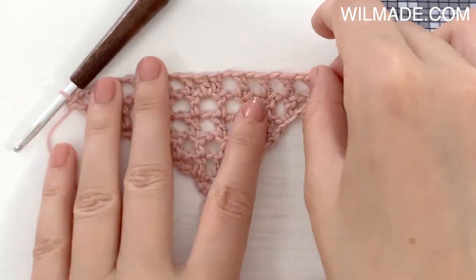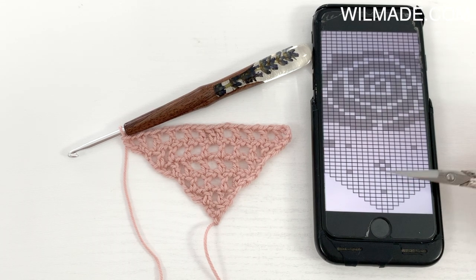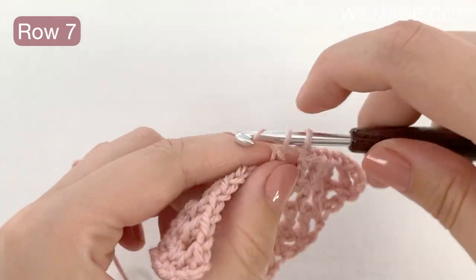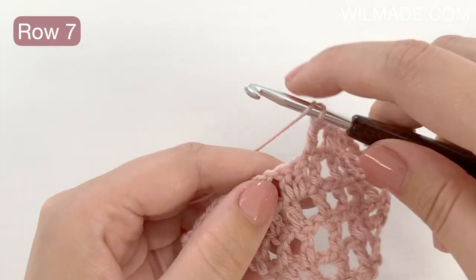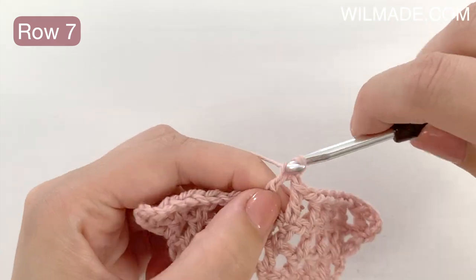In the next few rows there are no black squares so I can just continue working a chain space in every stitch and increase in the first and last stitch. I am working on row 7 and I will show you what to do when there is a white square over a black square: chain 1, skip the next double crochet, and work a double crochet in the next stitch. Then continue till the end.